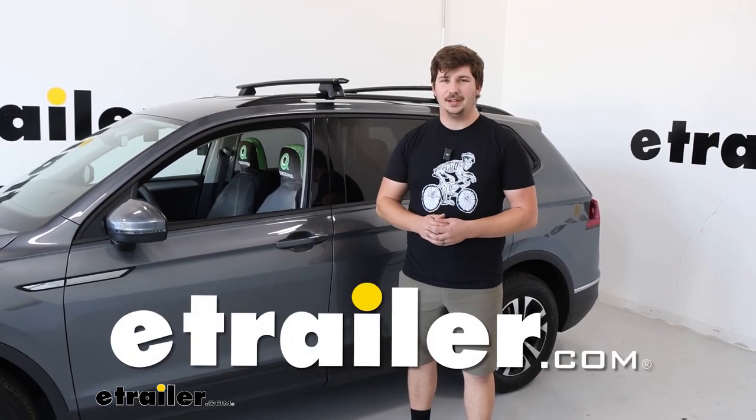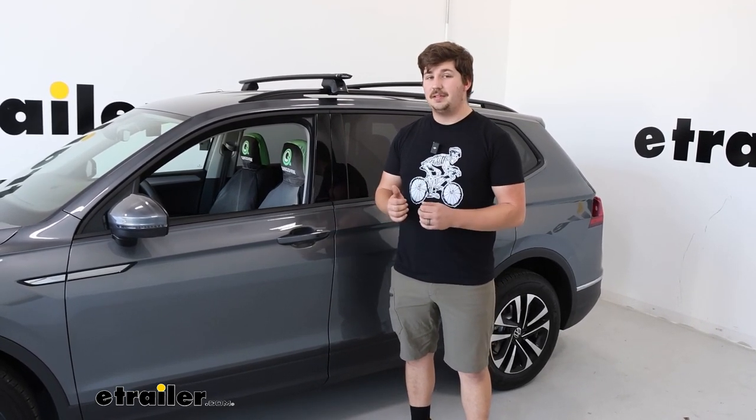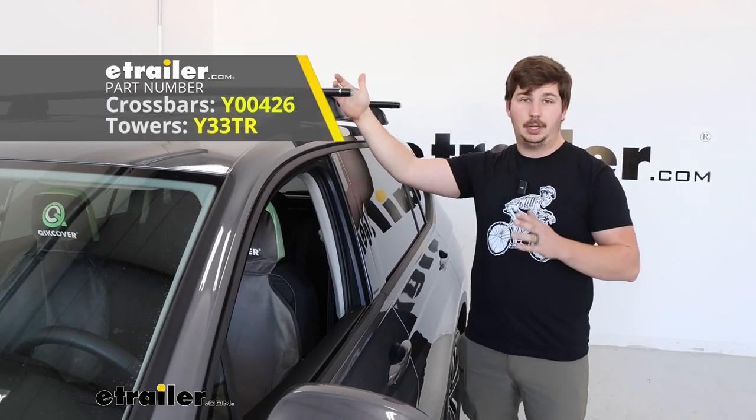Hi everyone, Aiden here with eTrailer. Today we're going to be taking a look at, and later we'll be showing you how to install, this Yakima Jetstream roof rack system on our 2023 Volkswagen Tiguan. This is the one with the 50 inch long cross bars, but we offer a kit here at eTrailer with a 60 inch long cross bar.